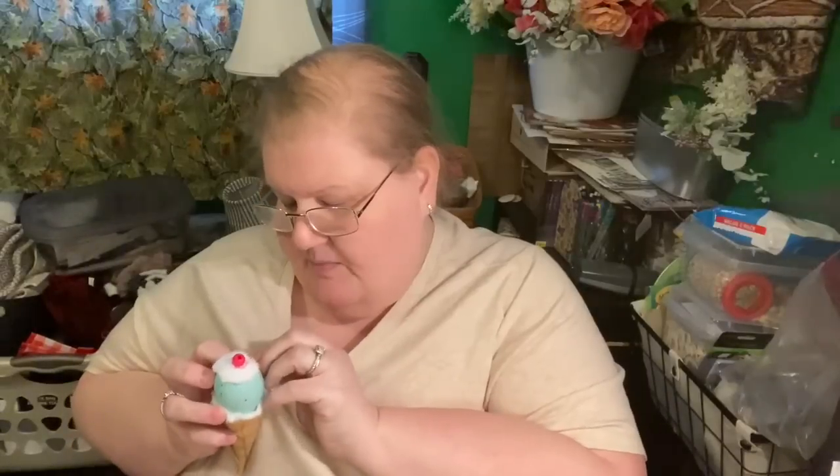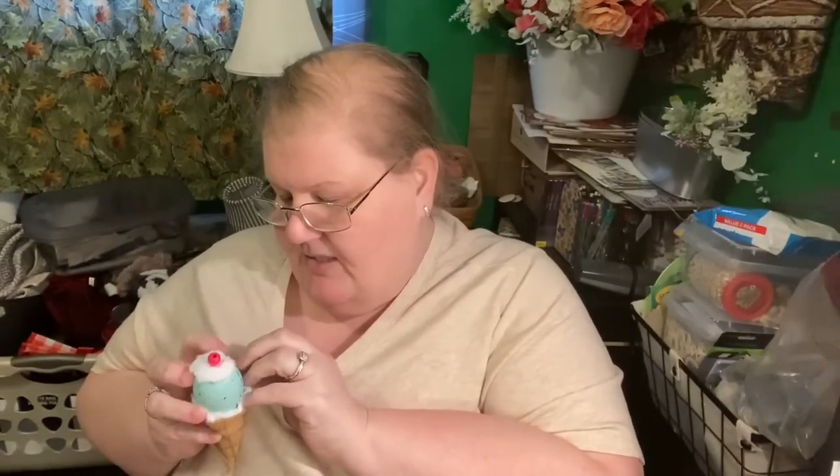I wonder if we should give this guy a stem. The Dollar Tree doesn't sell pin backs, but they do sell safety pins — you can put a piece of ribbon under the back of the safety pin and use that to attach your pin to your shirt. And now I'm ready for my ice cream social! If you enjoyed this, thumbs up, I love you, take care, God bless, see you next time!